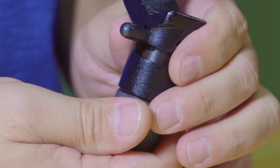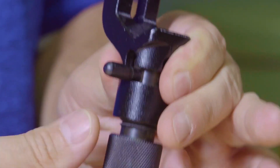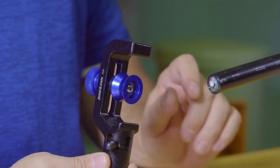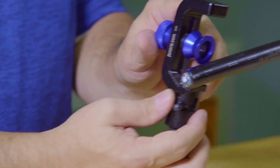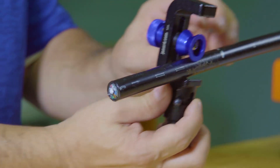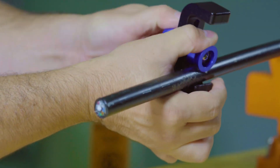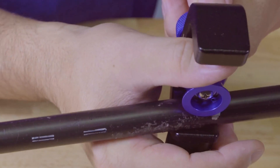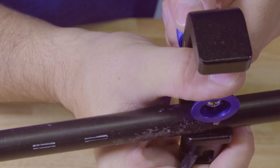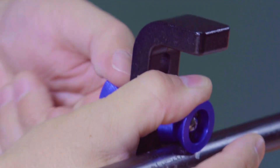Once the blade depth is set, retract the blade by loosening the black knurled knob. Now locate where the slit or ring operation is to be performed on the cable and place the cable into the tool. In this demonstration I will perform a slit operation. Loosen the blue knob holding the guide wheel and lower the guide wheel onto the cable. Hold the guide wheel tightly on the cable and tighten the blue knob.